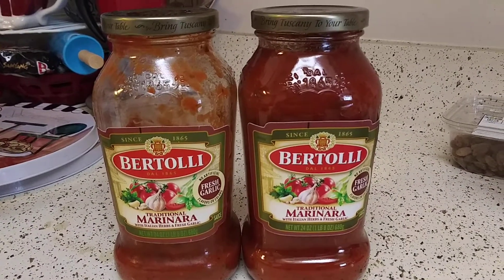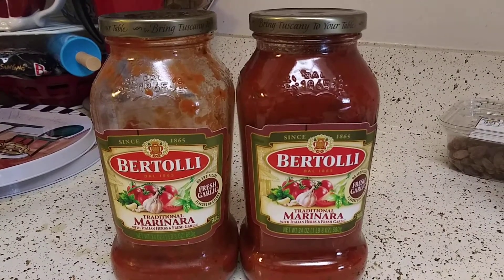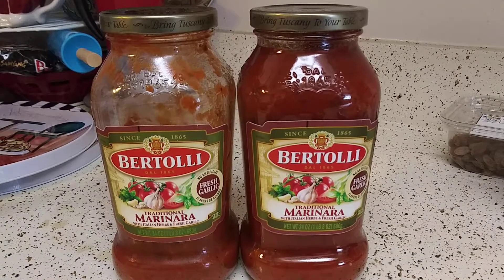Hey guys, what's up! I hope you're safe and doing well and enjoying your quarantine — be safe. I'm praying for all of us, but I wanted to do a quick review on this Bertoli Traditional Marinara Sauce with Italian herbs and fresh garlic. Not sponsored, no affiliation.